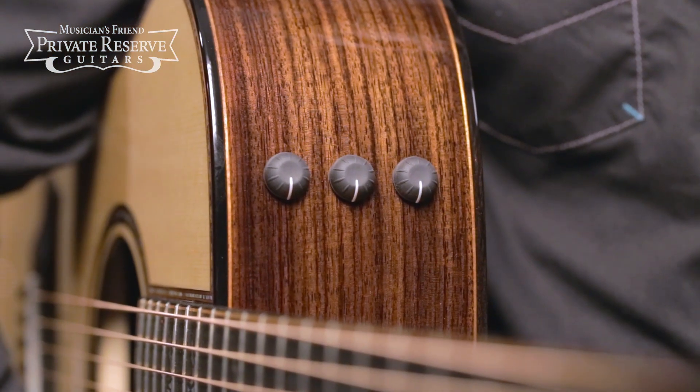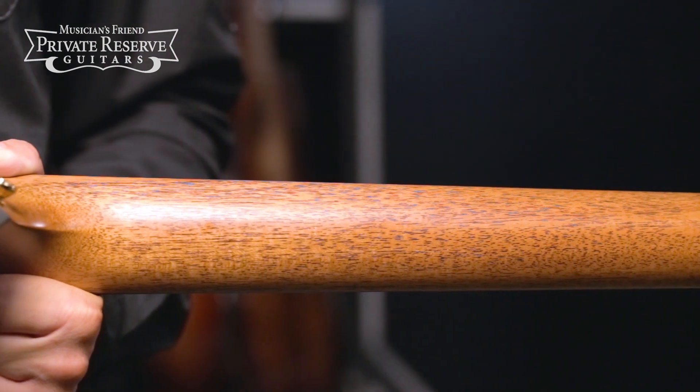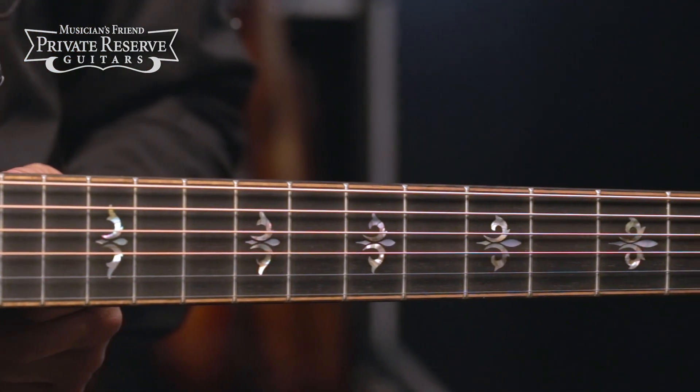Taylor ES2 pickup system and electronics. Tropical mahogany neck with ebony back strap. West African ebony fretboard with abalone and pearl ascension fretboard inlays.